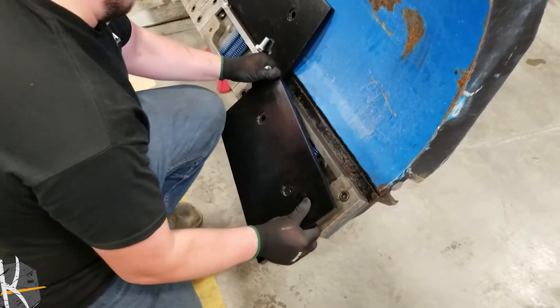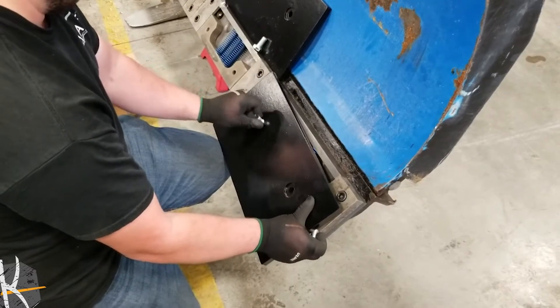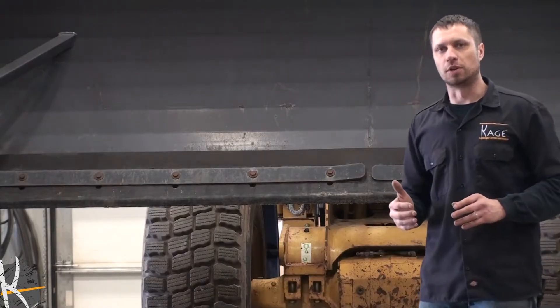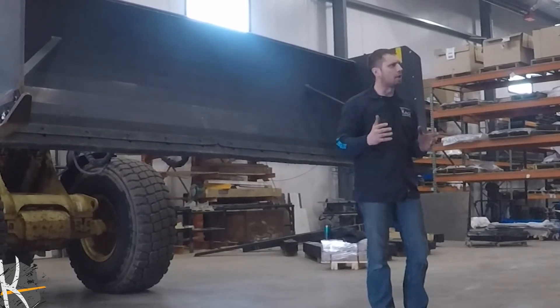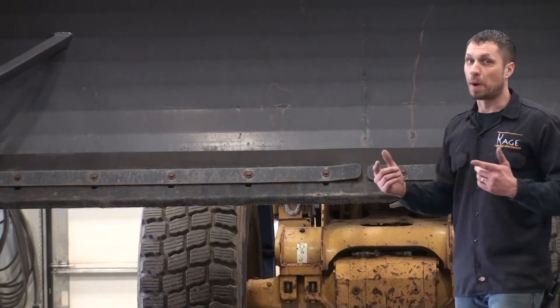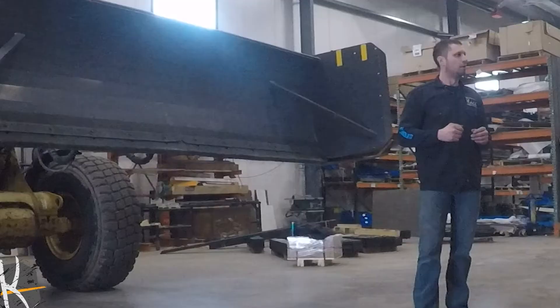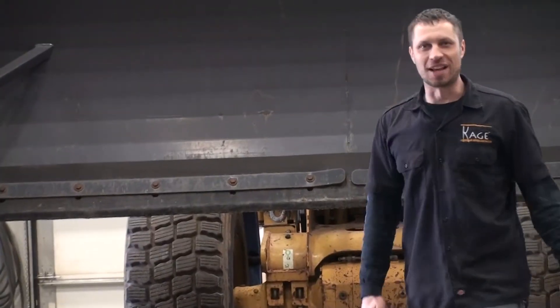You might ask, why make this for a pusher when you could just buy the Cage system? Well, there are still a lot of pushers out there, and you maybe can't justify scrapping all of them at once. But when you need a replacement cutting edge, this might be the ticket. Follow along and we'll let you know how this works. Thanks for watching, snow fighters!